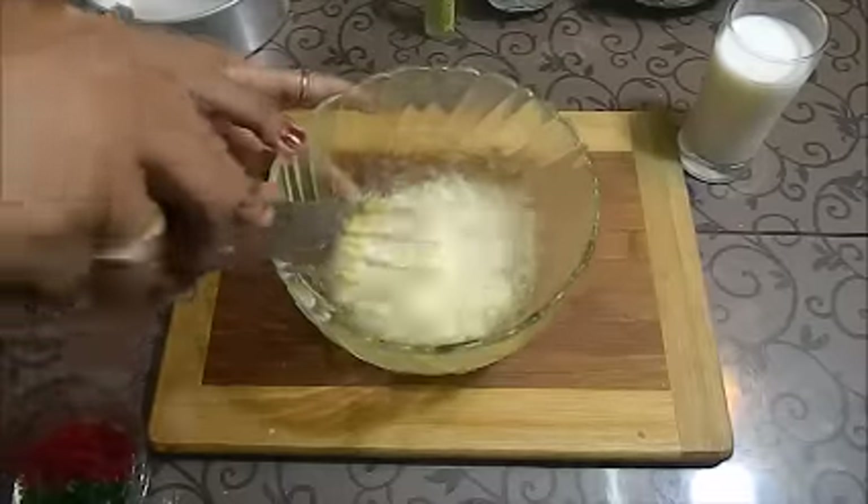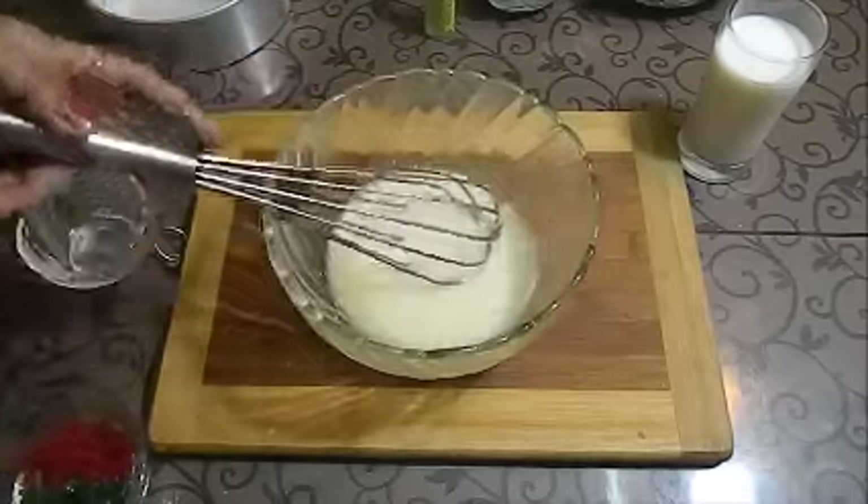We have mixed the dry ingredients with yogurt and oil. Mix it well. Now add sugar.